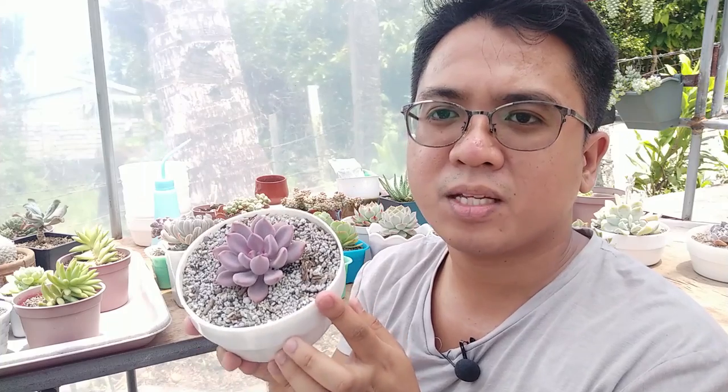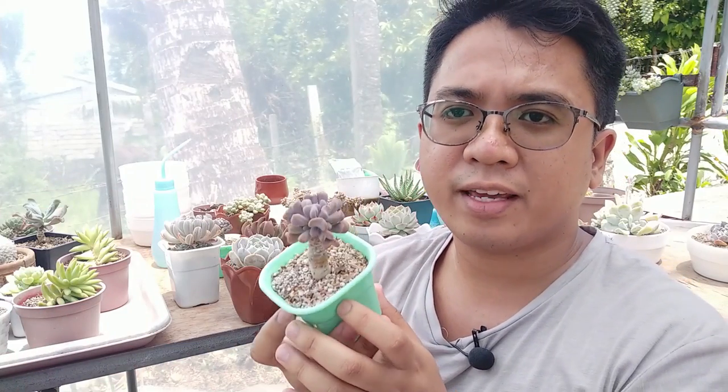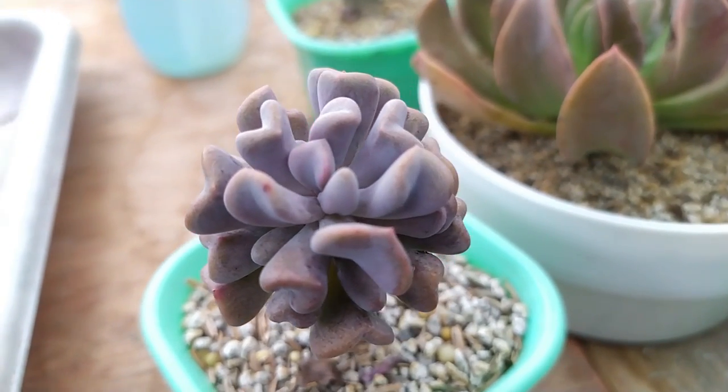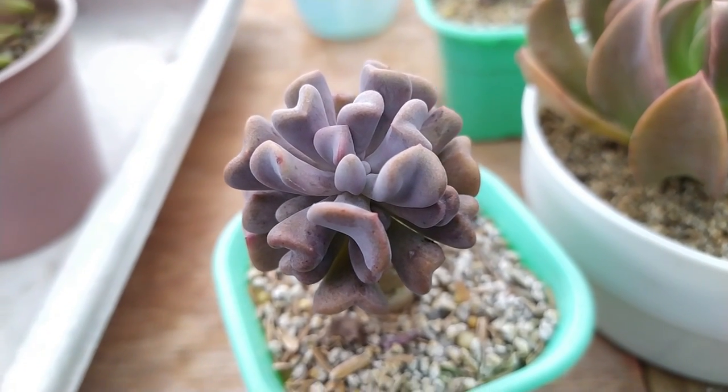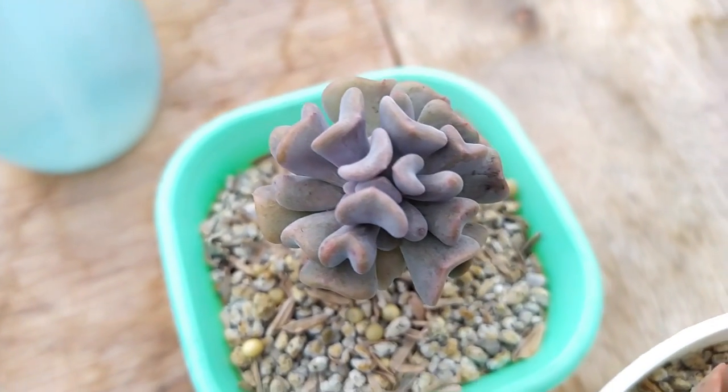It has a little bit of Graptopetalum influence. The Debbie is known as an Amethystinum hybrid, so it has those purplish pinkish leaves because of the Amethystinum — this one is very beautiful. It can also be sold as Echeveria Cupid, but it's no longer a pure Echeveria plant. And we also have the famous Echeveria Cubic Frost. This is probably a Topsiterbi hybrid, but nobody is really sure who the parents are — though because it has those upturned leaves, you can probably guess its parent is a Topsiterbi.